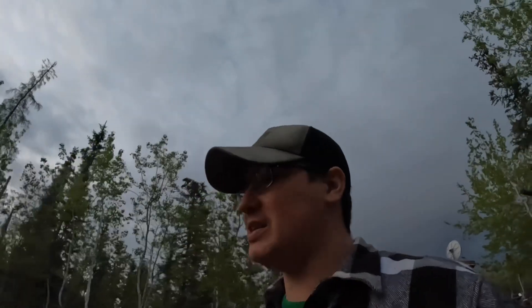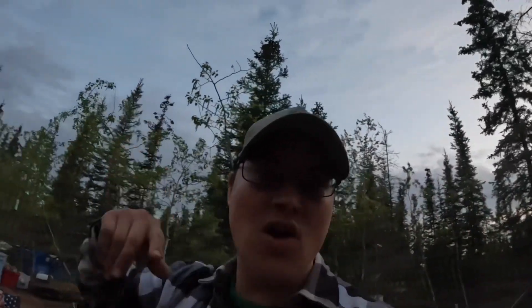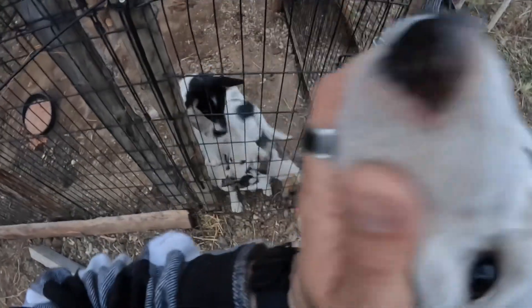It is 1:35 in the morning and we just vaccinated our puppies. We got some good pups - we'll get them penned up for the night. Look at Val - she just loved me. Val's a sweetie pie. Good night, girl.